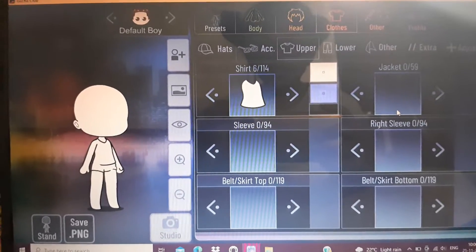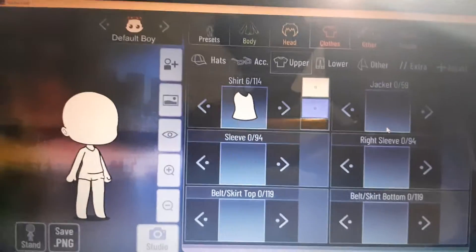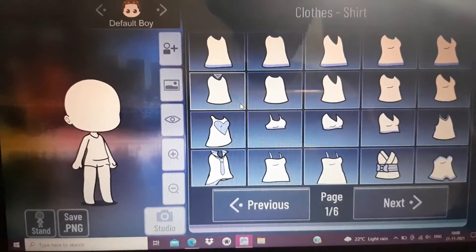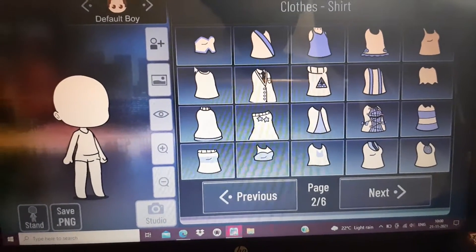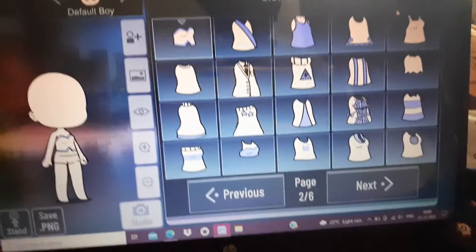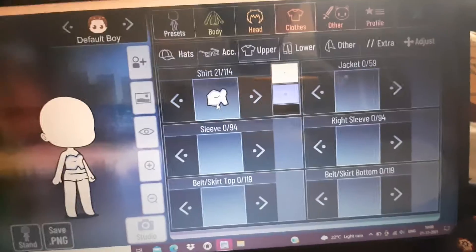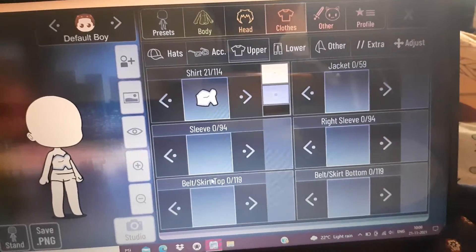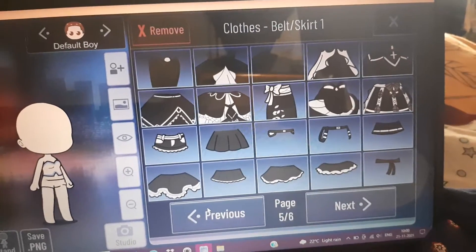Hey guys, today I'm going to be showing you some cute outfit designs. First, let's go with one for girls. Go into shirts and pick this shirt — it's number 21 out of 144.